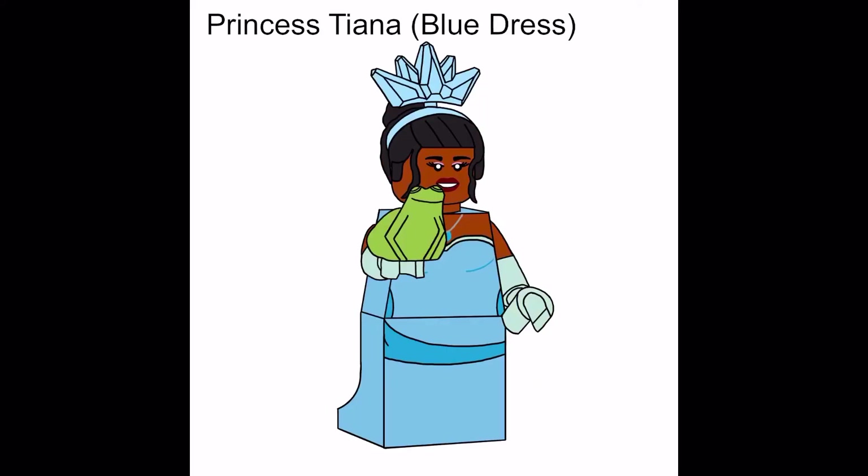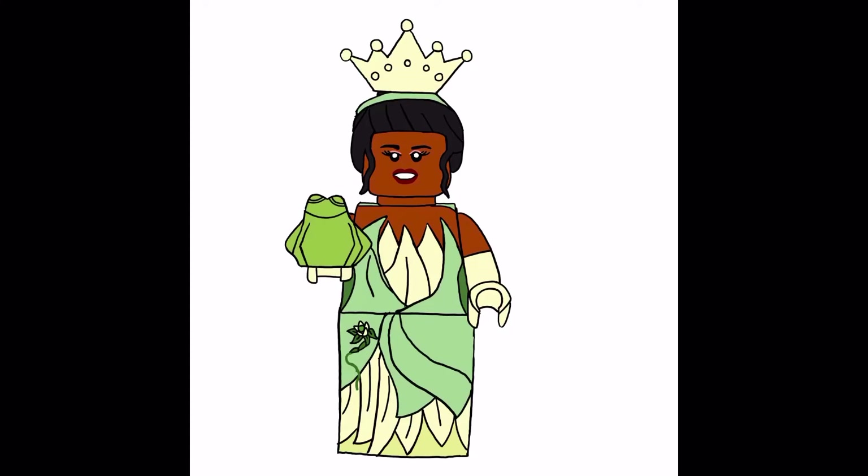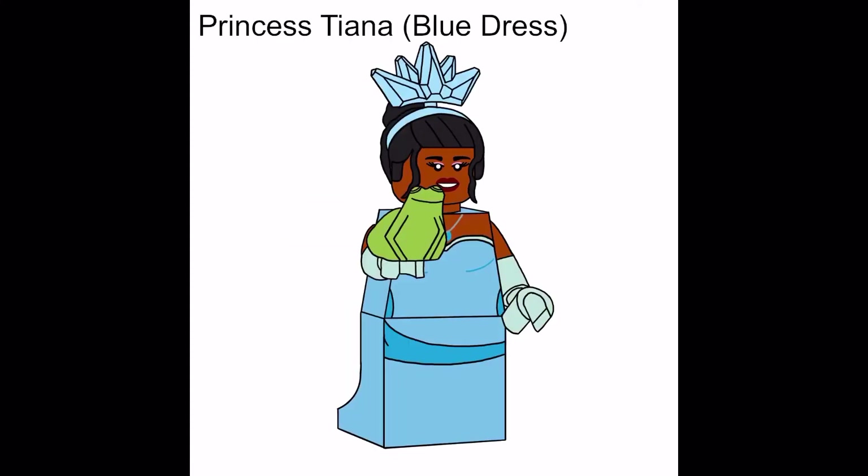Next up is Princess Tiana with her blue dress. Basically recycling the pieces from my Tiana figure I made, except she has a different crown piece. Everything is the same except it's in blue, and the frog is the same color, which is supposed to be her frog, not Naveen.